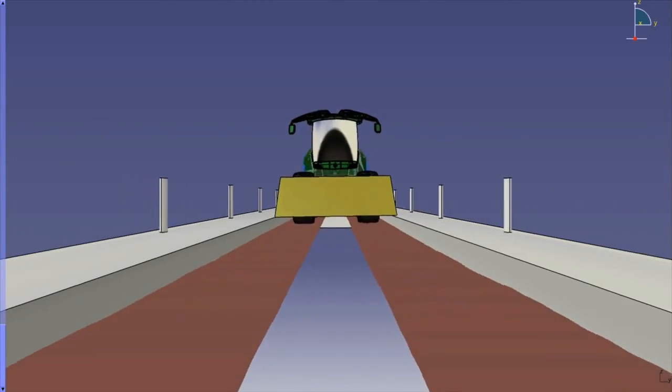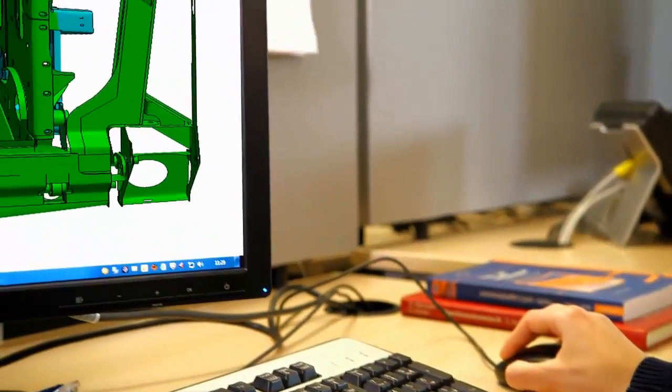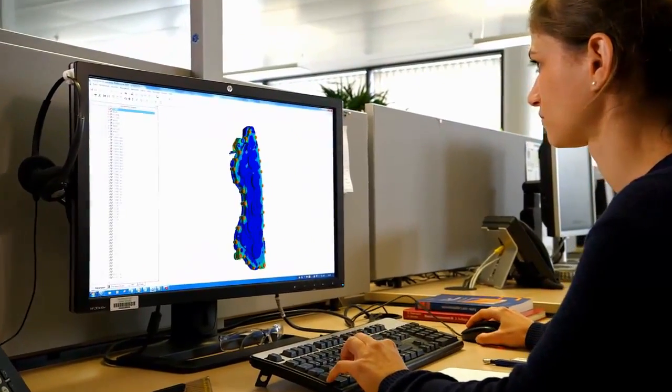The first designs were made at the click of a mouse. Finite element analysis used real field data to help identify potential stresses in new components. Here, the stress on a feed roll bearing is being tested.